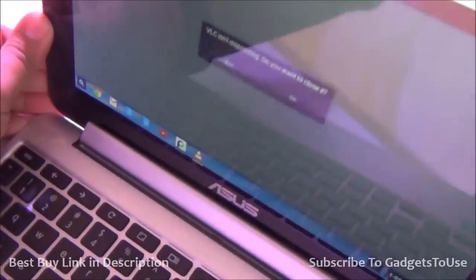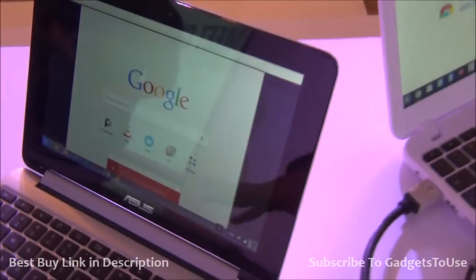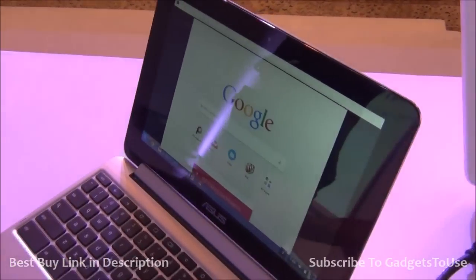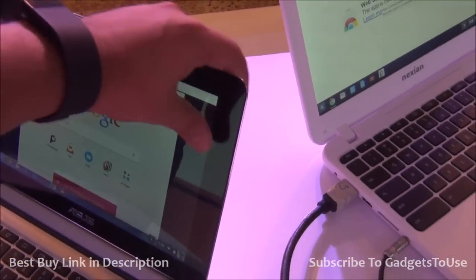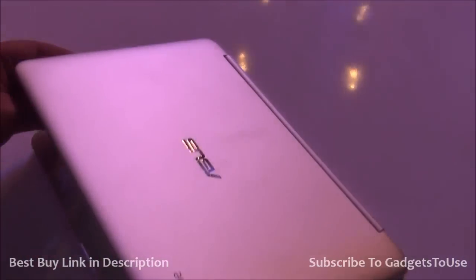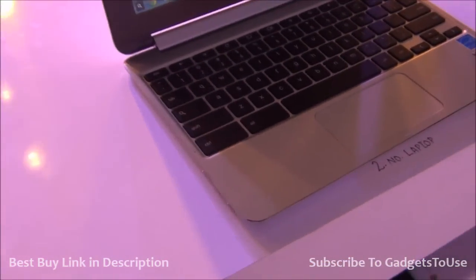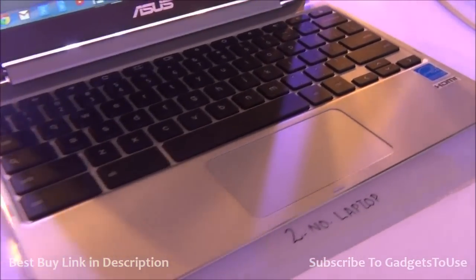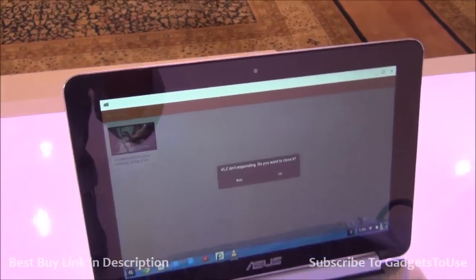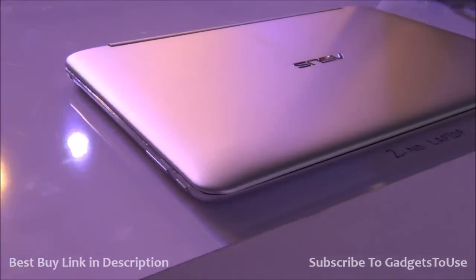YouTube offline is not currently available on Google Chromebooks, but they are working on it and it may be coming soon. Right now you can do it on Android but not on Chromebooks. That is all for this quick hands-on. Let us know if you have any specific questions about these devices — we would love to help. You can like this video and subscribe to our YouTube channel for more videos like this. Thanks for watching, this is Abhishek signing off.